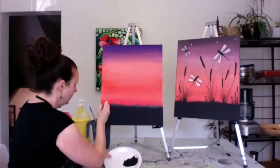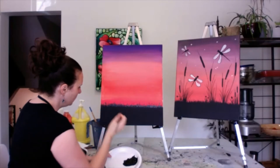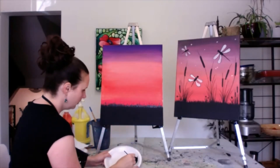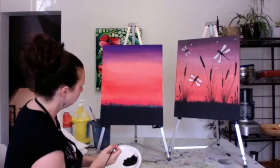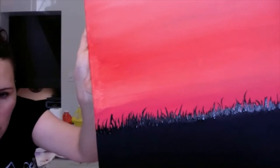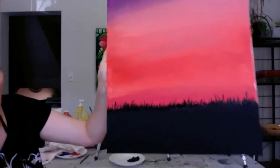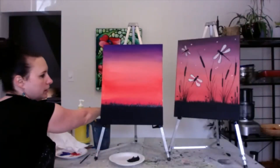This is almost done. I'm just going to cover up that line a little bit more. I've just added a whole bunch of grass and made sure to cover up the line that we made initially. So we're going to let that dry. I'm just going to clean out my brush.